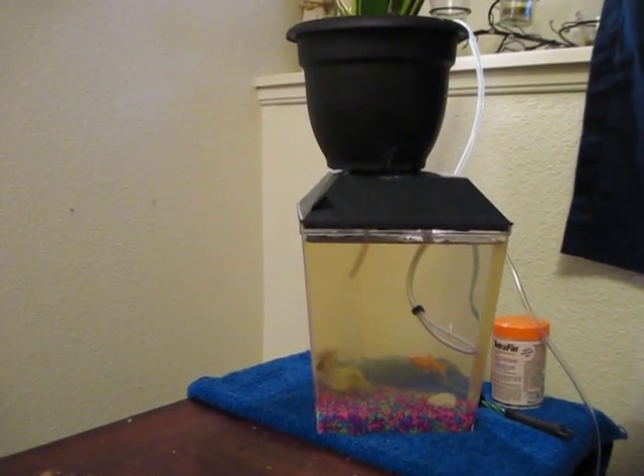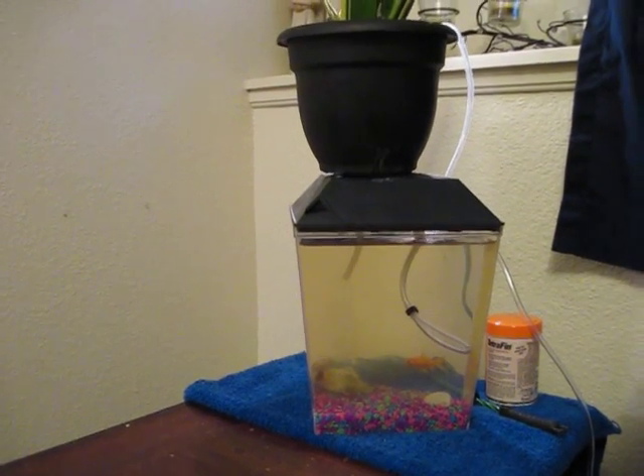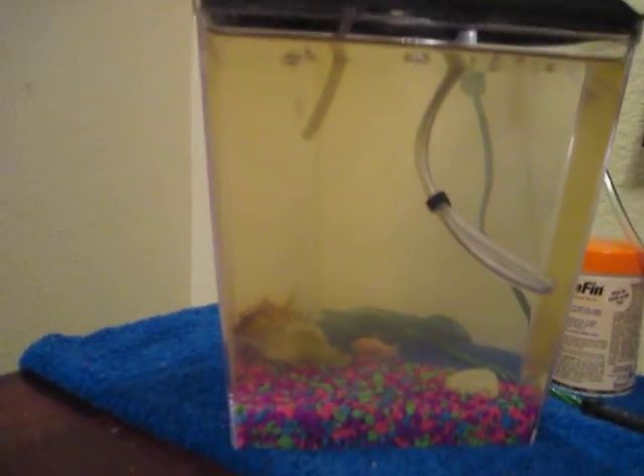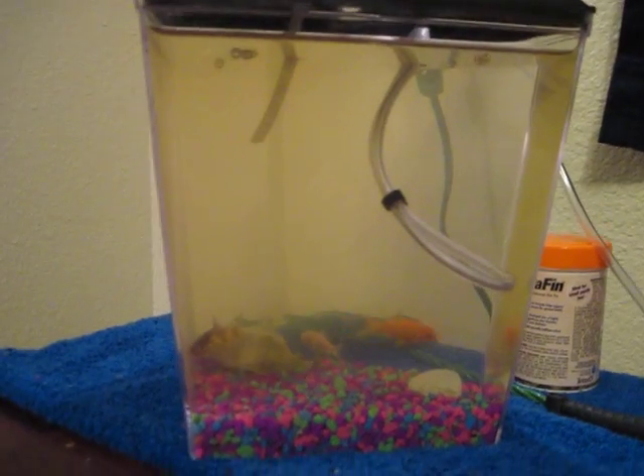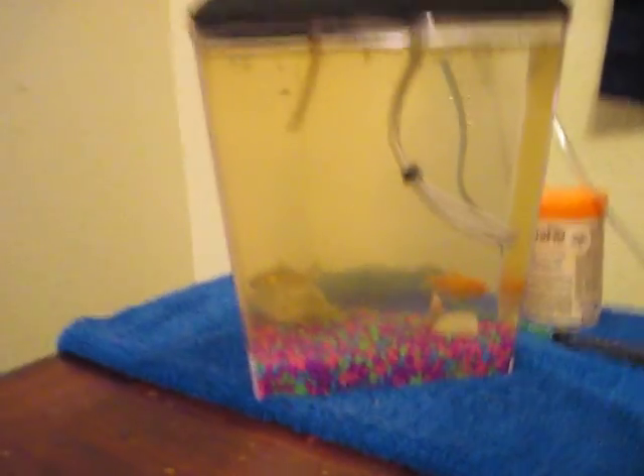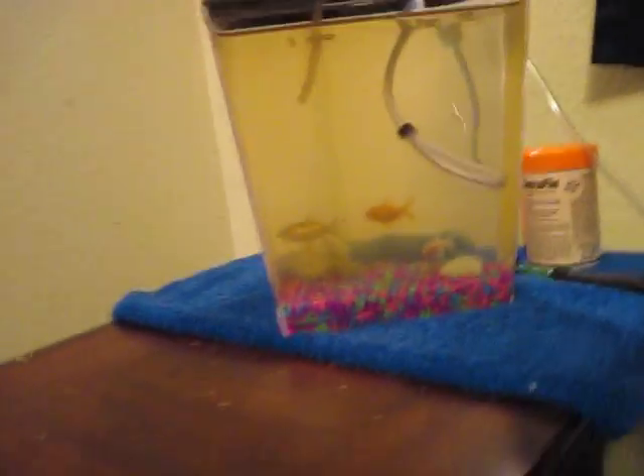Let me go through and explain to you what it is and how it works. Here's the actual fish tank, and I got that for about $8 at Walmart. It's one gallon. Inside I have three feeder fish, so they're about $0.28 each, and I bought them just to cycle the tank in case I want to buy some guppies or something for aquaponics.